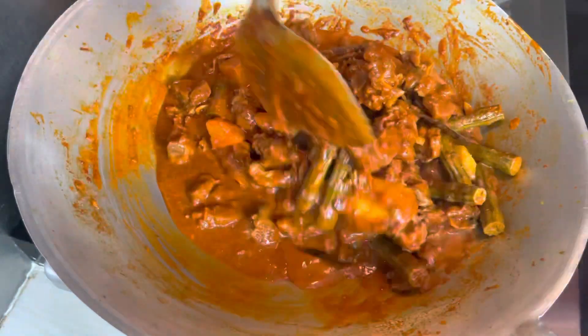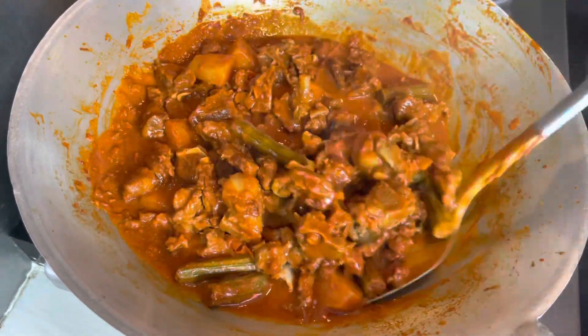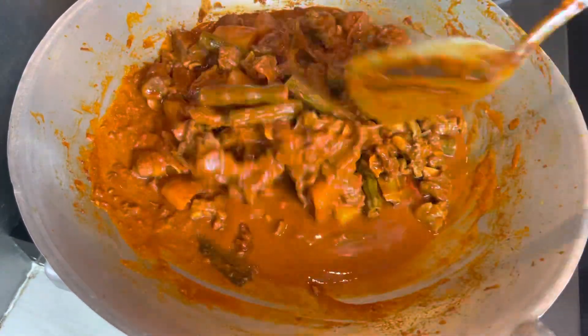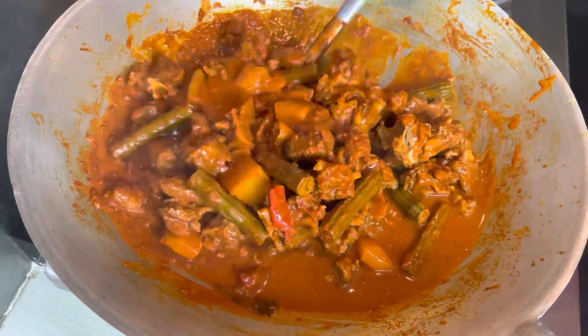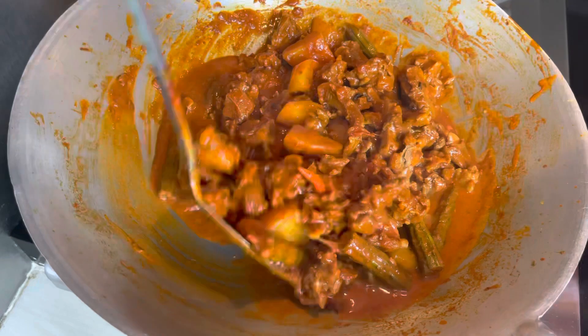I'm telling you, you can eat it too. You can cook it as a house dish.